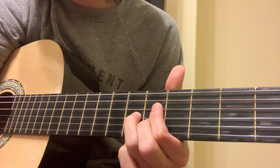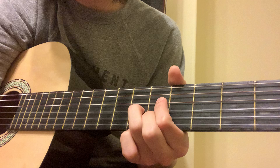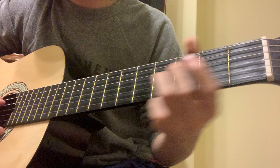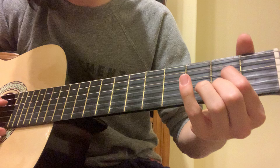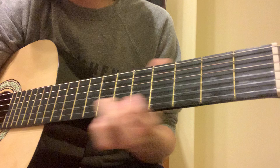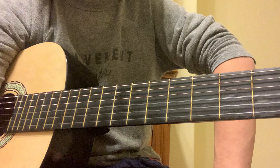And then you want to keep that D shape but move it up a string and then onto the fifth fret. So that's fourth and second string, fifth fret, and then third string, sixth fret, to get this. And then A7. It's all together. The hard part really is getting from here all the way down to here. You might go a little bit farther or not far enough, so just practice that.